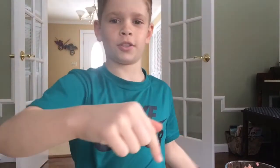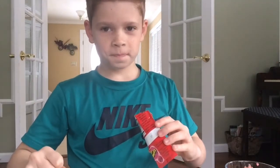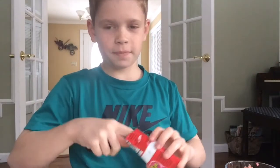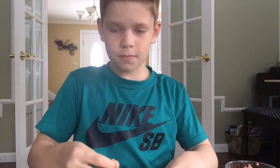Shout out to Paint Chimp's channel — link will be in the description below. Let me try some — I want to try some. I hate pop rocks. Three, two, one.